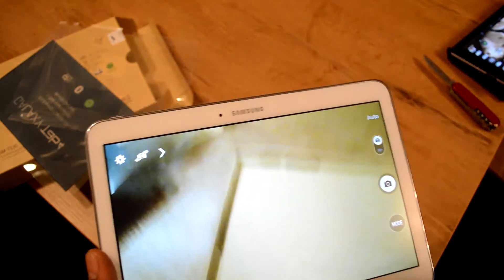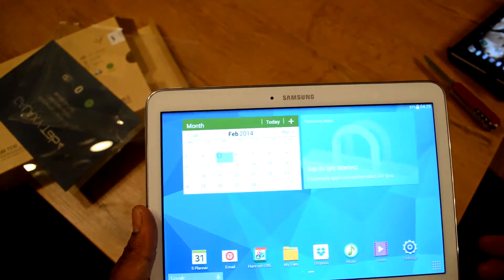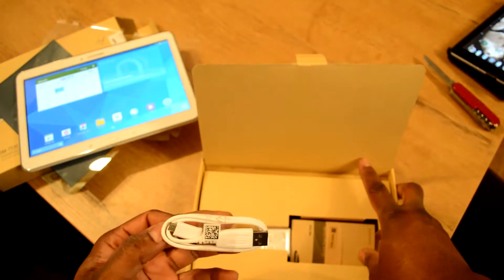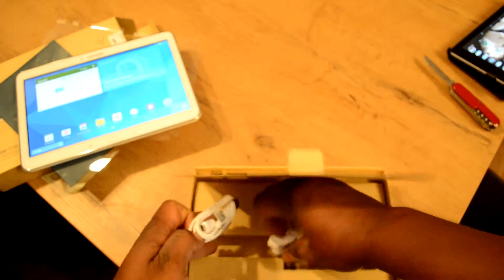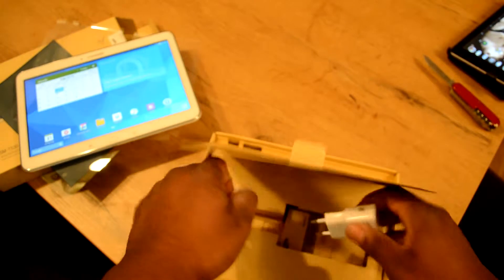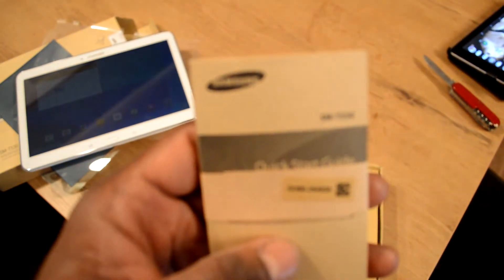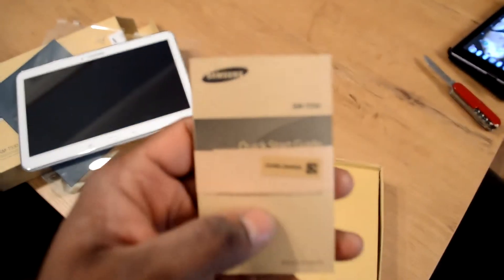So that's about it — that's not an in-depth review, it's just an unboxing. Let me put this to the side and see what's in the box. There's a little USB cord to charge it up, a European power adapter, and a little quick start guide. That appears to be it.